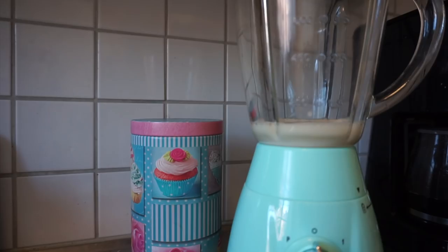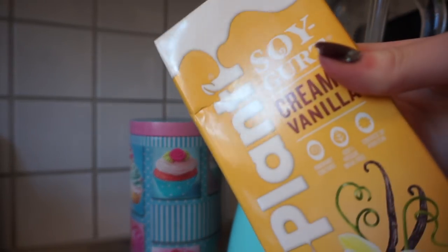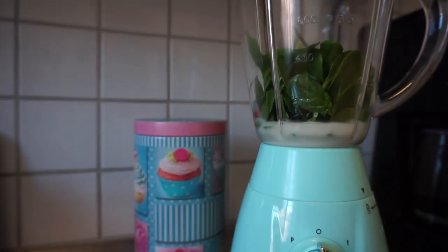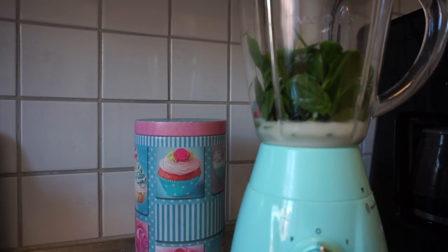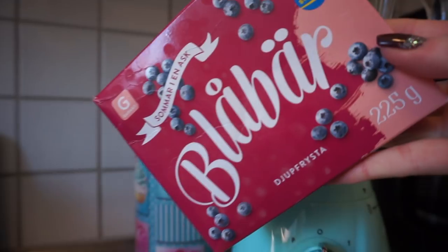And then some spinach. Some soy yogurt from Plenty with vanilla taste, which is the best in the entire world I think. I love it so much. Then I have some blueberries as well.